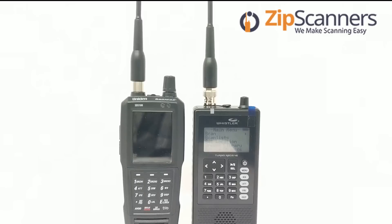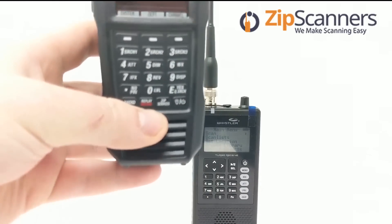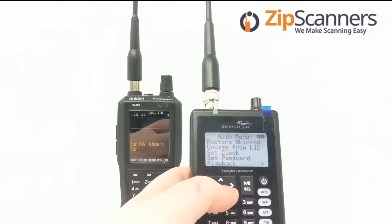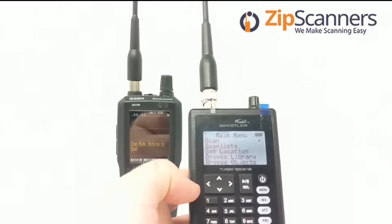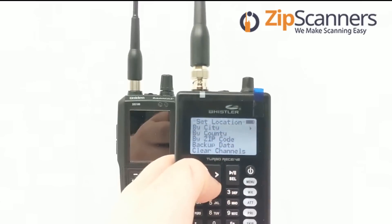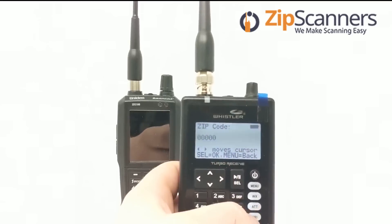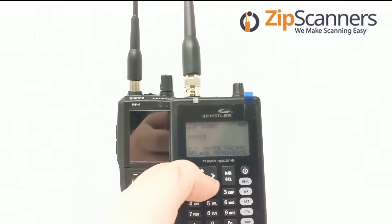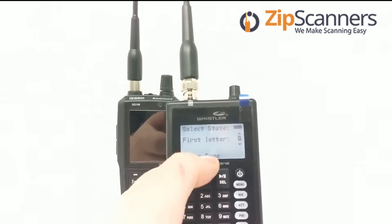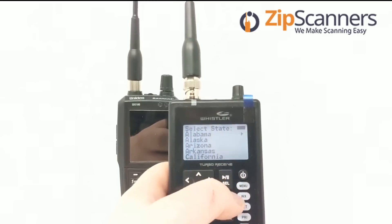Both have zip code features. On the SDS-100 it will say zip services at the bottom. On the Whistler TRX-1 it's in the menu under set location — you can select by city, by county, or by zip code. Same as the SDS-100, just without a specific dedicated key. It's within the menu, but there are a couple other options there too: by city or by state.